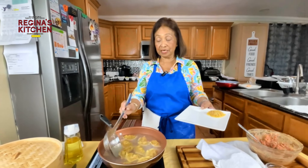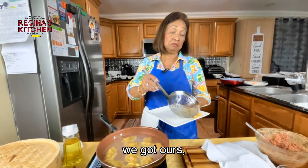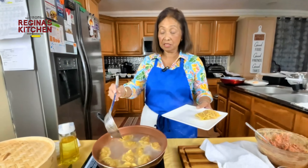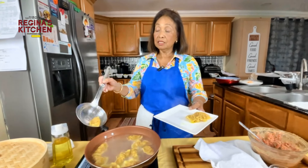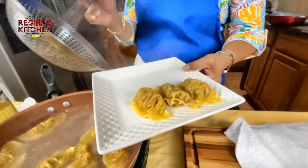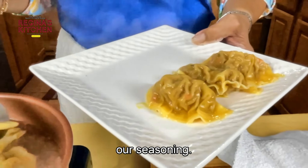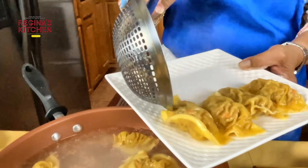They're floating now. Beef isn't too dangerous if slightly undercooked, unlike pork. Look — they're big! These are good with a dipping sauce. You need a dipping sauce for this, and you can also put them in a soup like wonton soup.